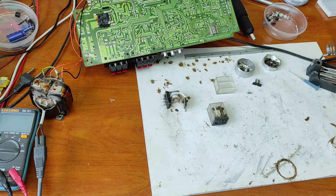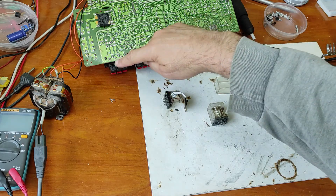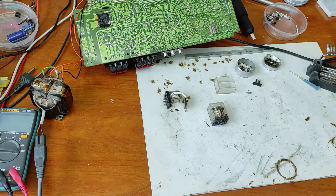Hello friends and welcome to my channel. In this video I will show you how you can repair an amplifier receiver with six speaker outputs.